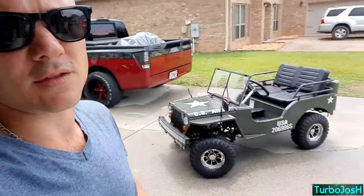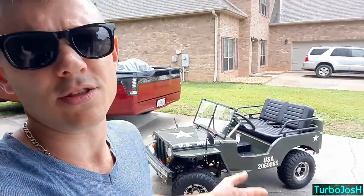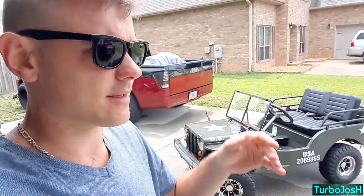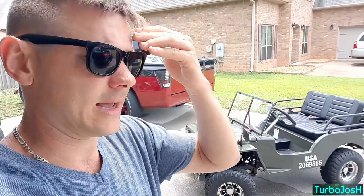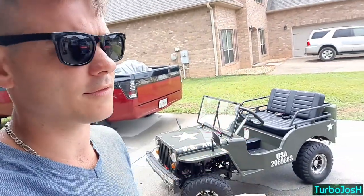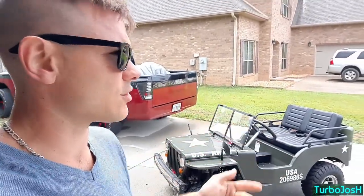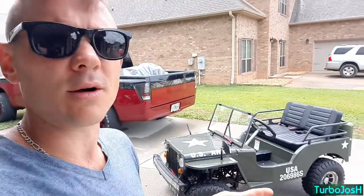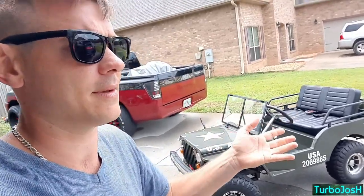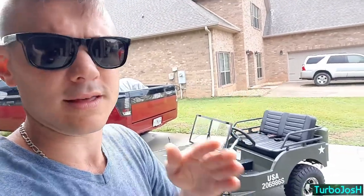First things first — mini jeep versus quad. With a quad, I think it's a little bit more dangerous. My kids, like most kids, after riding something will get a lot more comfortable on it and a lot crazier over time. They'll want to go faster and turn sharper, and they're not really exposed to the dangers of crashing until it actually happens. So they will usually get more reckless until a worst-case scenario occurs.